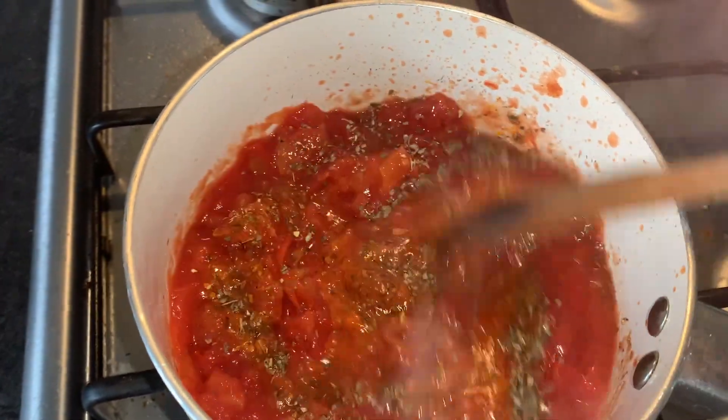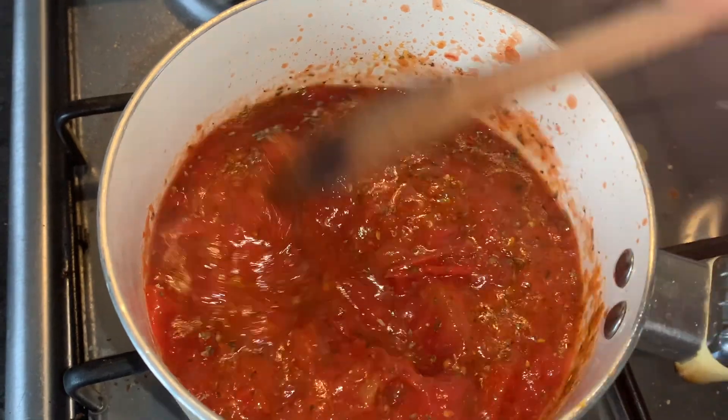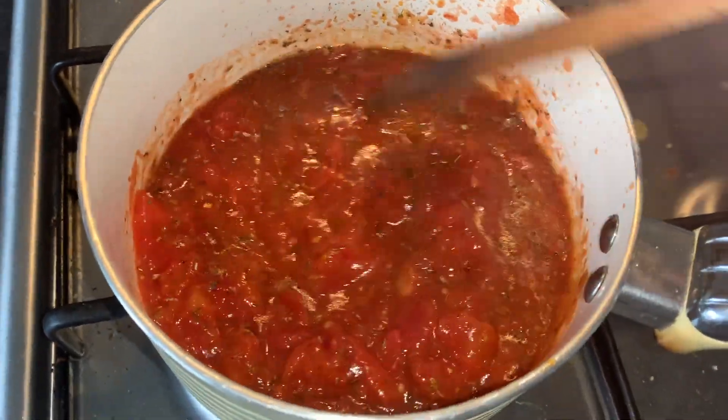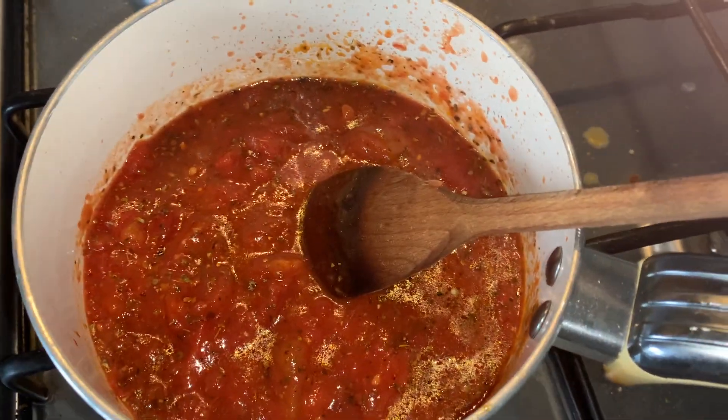What you want to do is mix that in and then bring it to a boil and then let it simmer. And then you'll get that sweetness and that same flavour as a pizza base sauce. So I'm going to leave that and let it simmer for about half an hour.